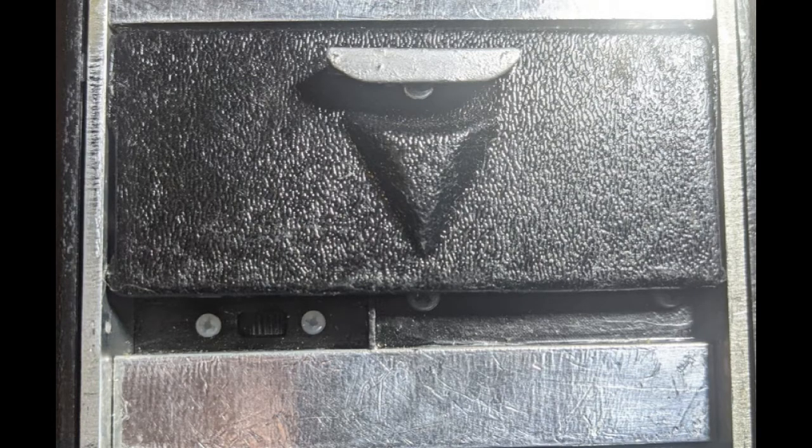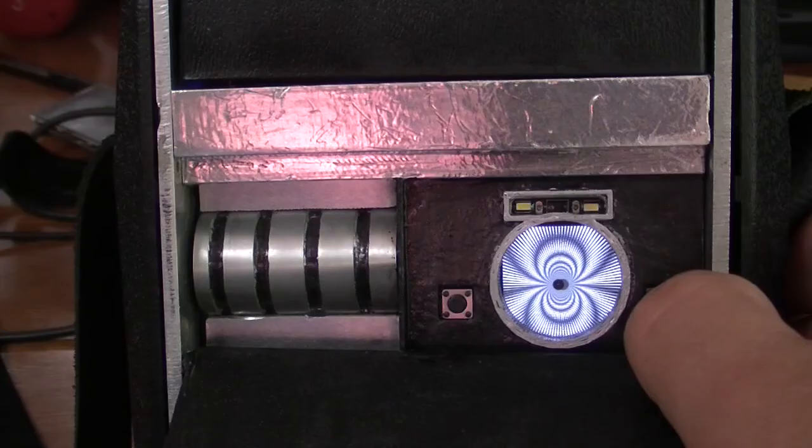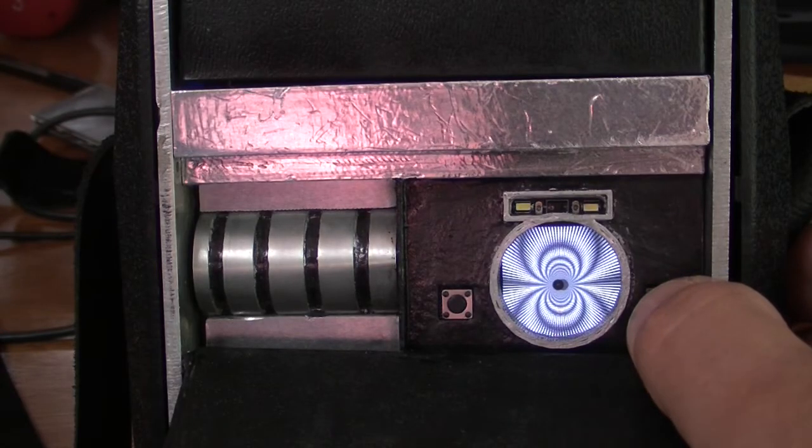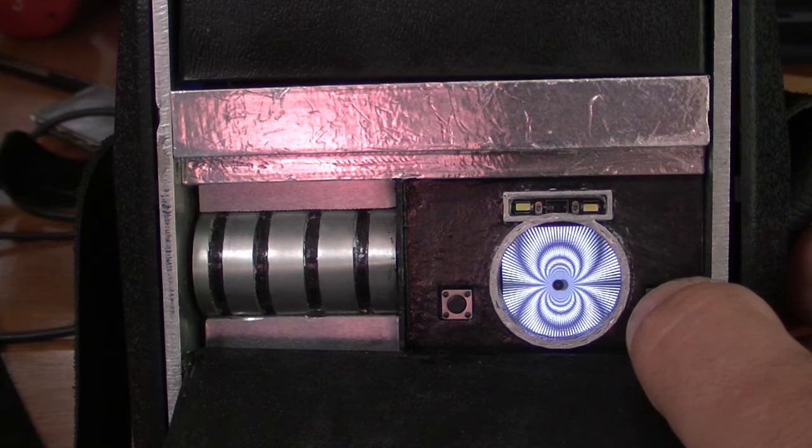Here we have the main switch that turns on both the Adafruit Clue and the Pi Portal. Inside is a large 3000 milliamp-per-hour lithium battery and an Adafruit 5-volt mini boost to make sure everything has the proper power. On the Clue you see an animated GIF created by Companya Hill from the Fleet Workshop — a big thank you to him as it is a beautiful addition.